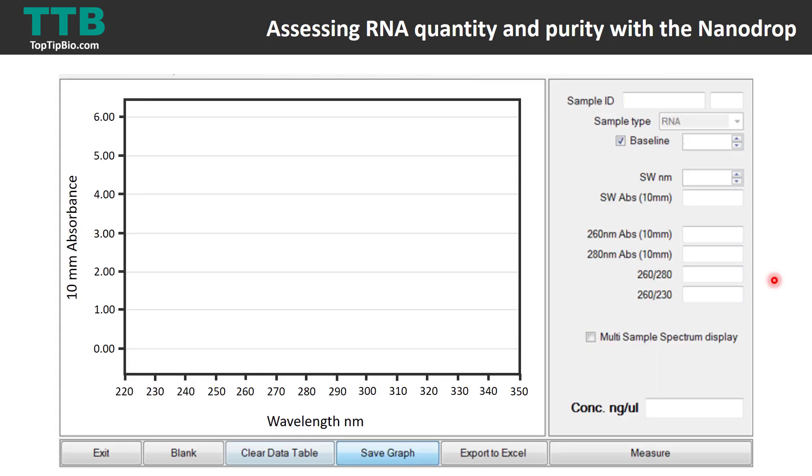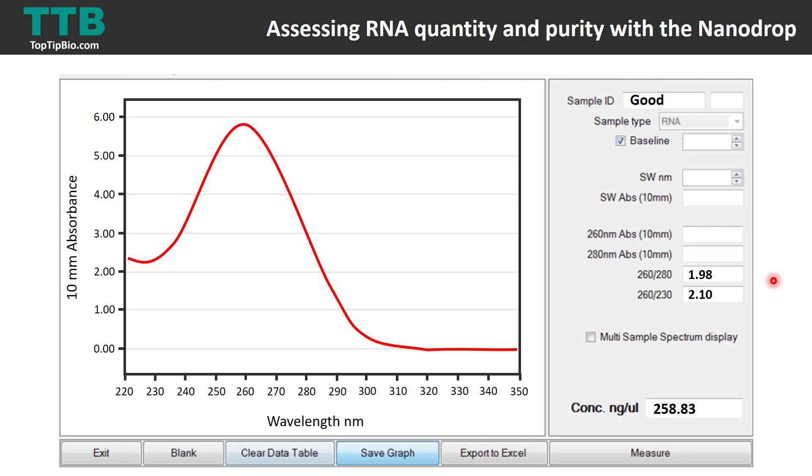Let's pretend we're on the nanodrop system and process some theoretical samples. After clicking measure, ideally you want to end up with a graph showing wavelengths on the x-axis ranging from 220 to 350 nanometers, and absorbance values on the y-axis. The concentration is shown on the right-hand side — in this case 258.83 nanograms per microlitre. You should see a peak over 260 nanometers, which is indicative of DNA and RNA, as nucleic acids both absorb at 260 nanometers.